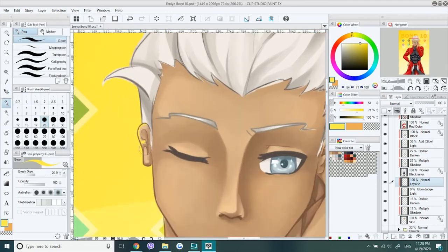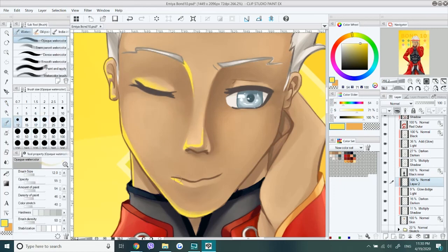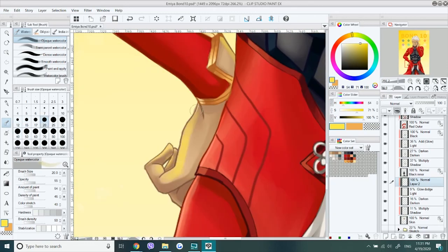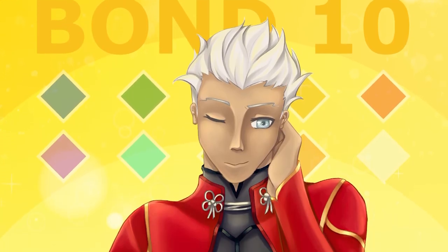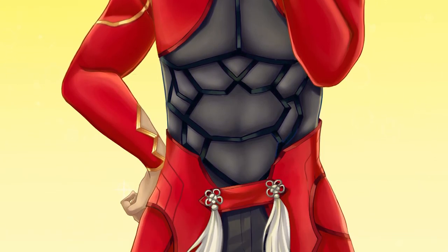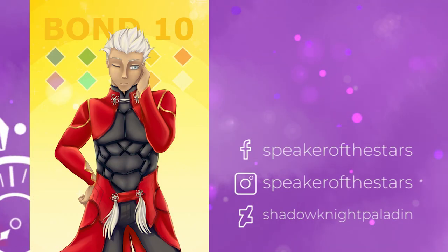But yeah, that's my Archer Emiya Bond 10 celebration fan art. I hope you guys enjoyed the video — me pretty much just talking about Emiya and Fate as usual. If you enjoyed that, feel free to like the video, and if you want to see more please do subscribe. Follow me on Facebook, Instagram, and DeviantArt. Stay safe out there and I'll see you next time. Bye!